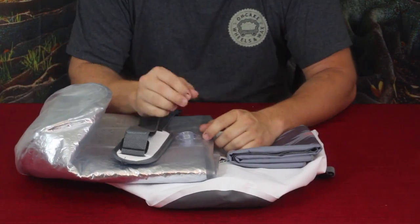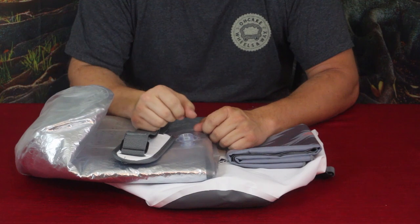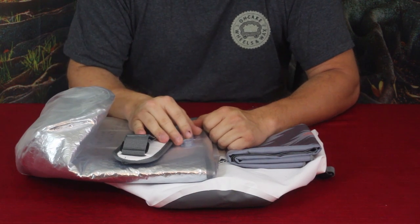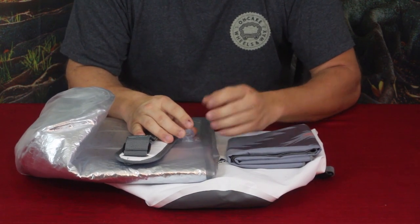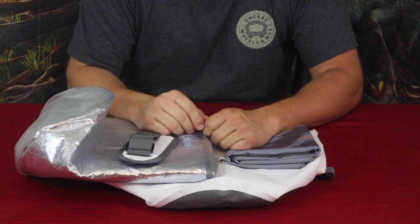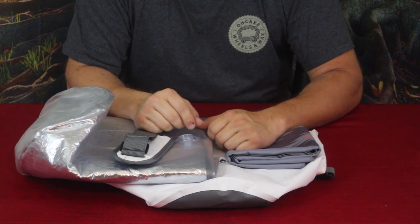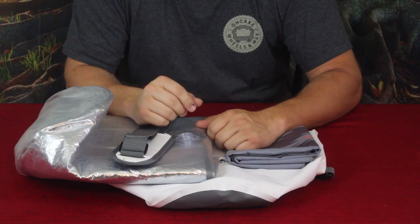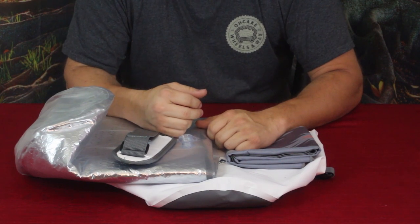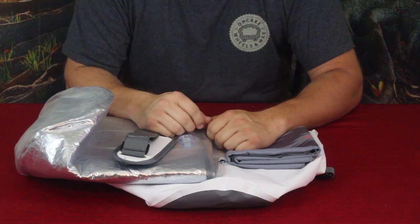That's going to do it for me today. If you want to check this out on the website, there will be a link to Bespoke Post down below. If you use that link you can get twenty dollars off your first box if you haven't already joined the club. Also while you're down there, don't forget to check out my other social media. On your way back up, hit that thumbs up button, hit subscribe if you're not already subscribed, and ring that little bell icon so you know when new videos come out. My name again is Cougar — have a good day and I'll see you later. Bye!